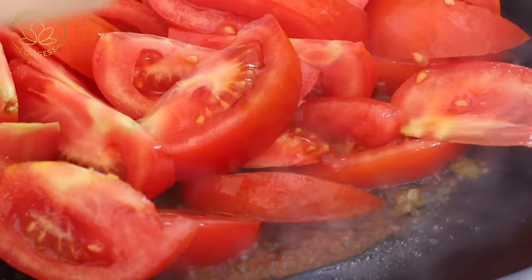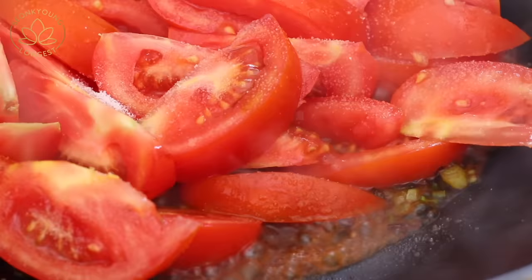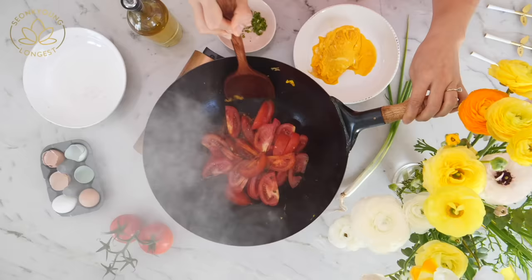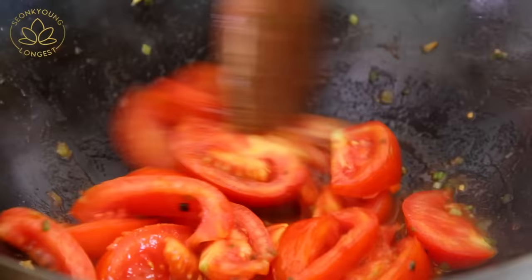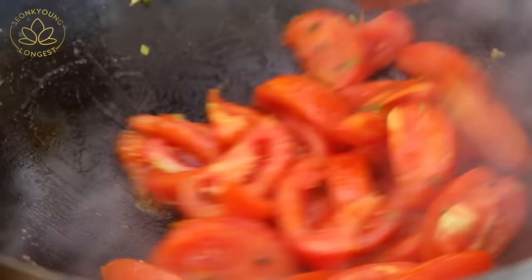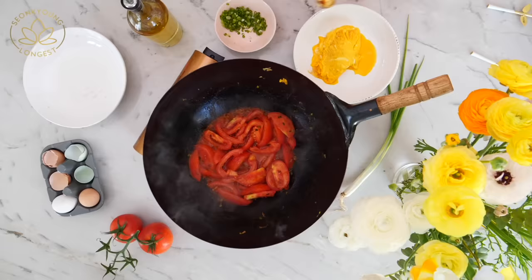To taste, add a quarter teaspoon of salt and stir fry everything together. I forgot one of the most important ingredients — a teaspoon of ketchup! You might question the ketchup, but it bumps up the tomato-y flavor, making it a little sweeter and more tomato-y. Trust me, it works. It's so delicious.